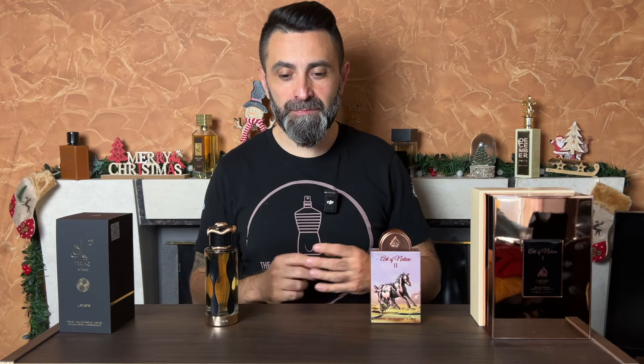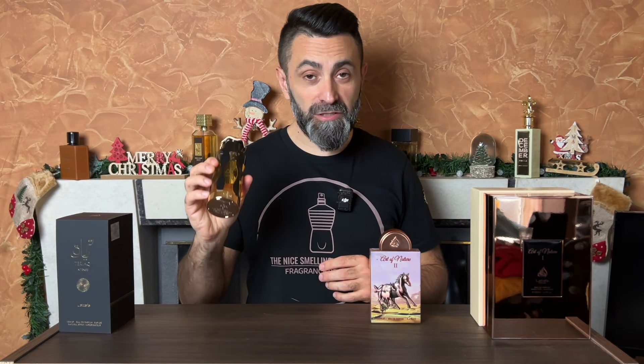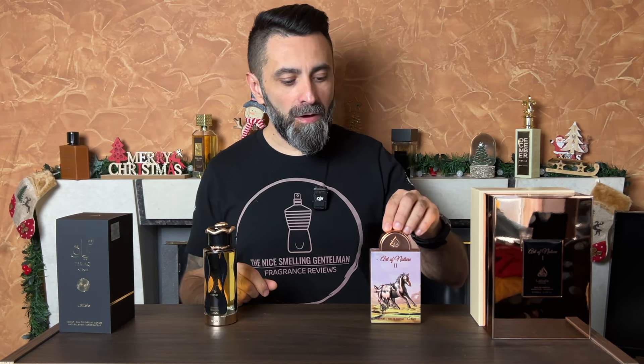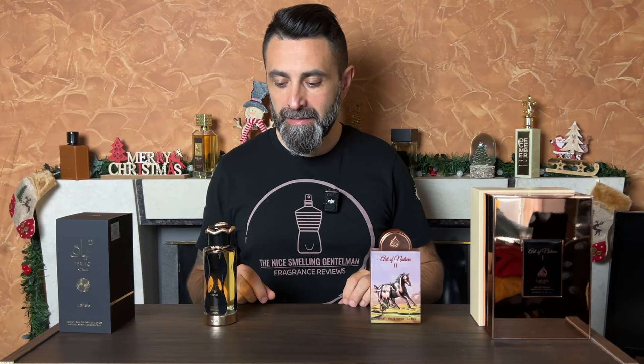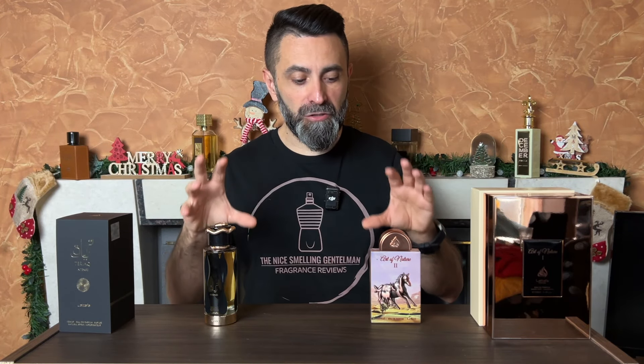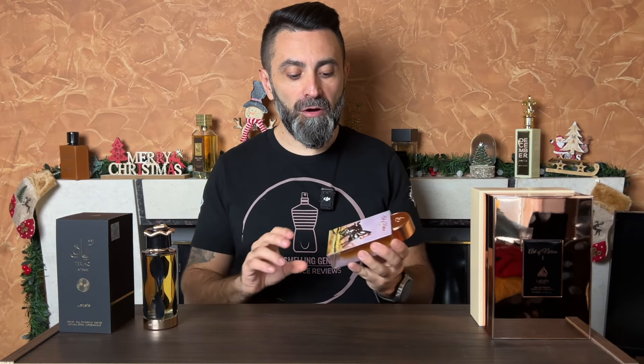I've prepared a video where I'm going to share with you my initial impressions about two brand new releases from the brand of Lattafa — Teriaq Intense, which has just been released about a week ago, and Art of Nature 2, which has been around for about a month or so. Today I've prepared my initial impressions on both fragrances, and the first one I'm going to talk about will be Art of Nature 2.